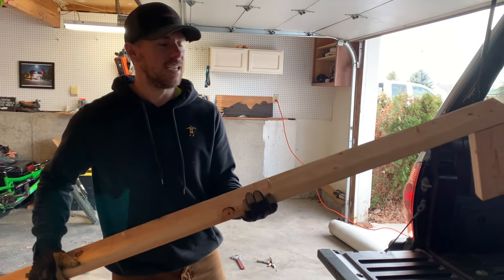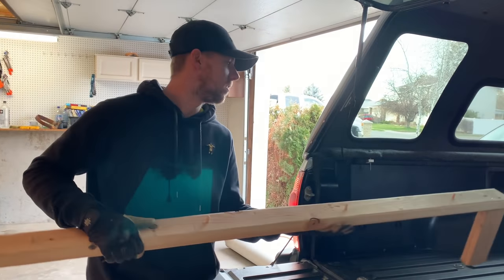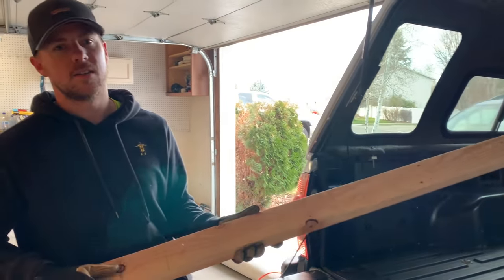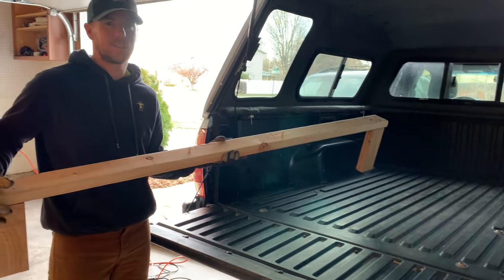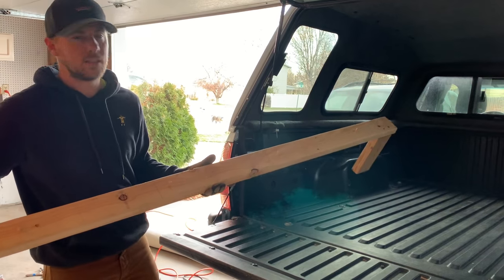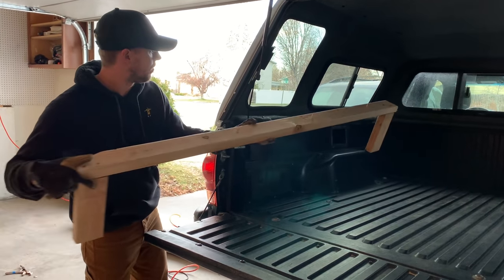Hey guys, I have a really easy truck build that I just did and I want to show you guys. This is modular, it's something that you can take in and out anytime, and it only took us about three hours to make. So pretty easy build. The first piece that you build is like a brace for the side.